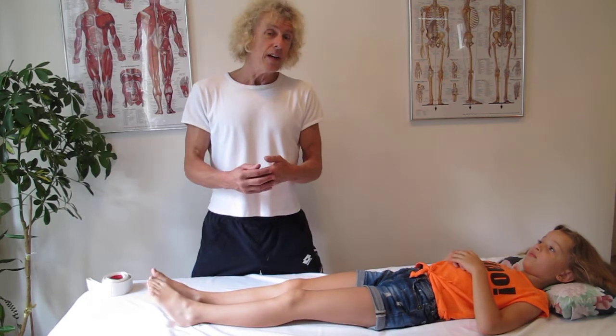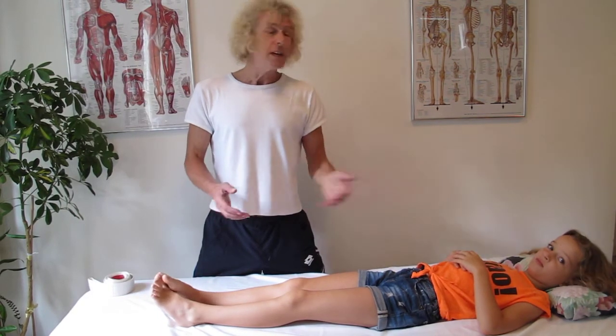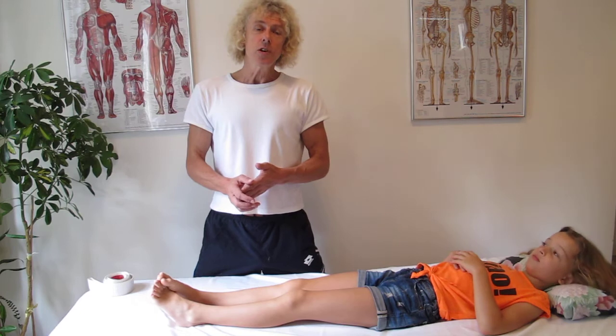Hi, I'd like to show you how we actually go about stretching or doing flexibility training for a nine-year-old. This is my daughter Kayla, and I wanted to show you how tight her calves are.